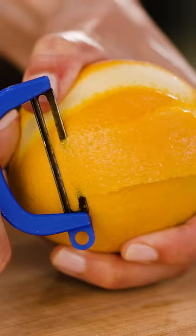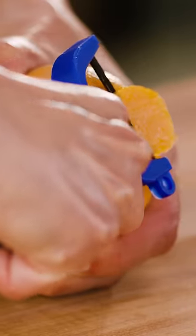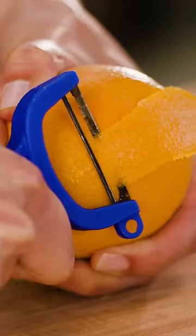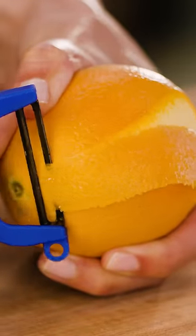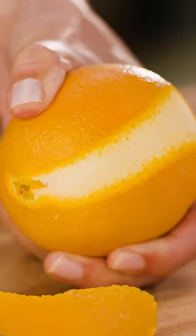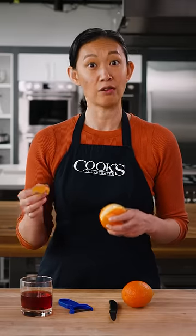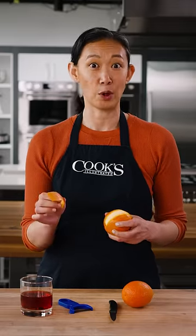A lot of folks like to use a peeler when they're making twists. What happens when you do that is, as you're pressing down to pull off the zest, between the pressing motion and the bending of the peel, a lot of the oil actually gets forced out before you want it to. It's fine to do this if the entire piece is going in the drink, but if you're gonna flame the oil, you want it to stay put.